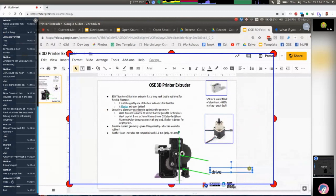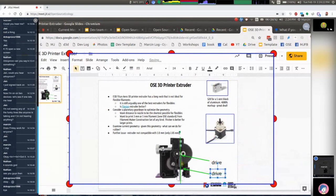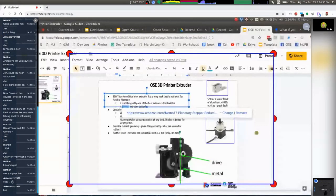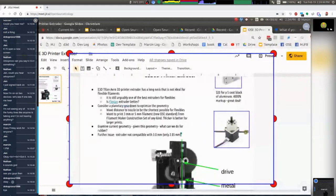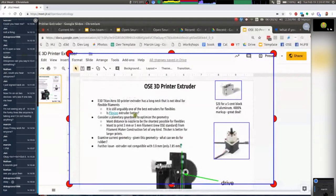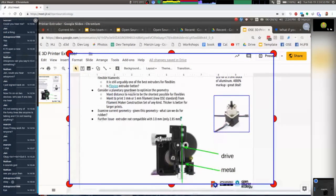If a filament is as soft as a rubber band, you can imagine pushing it down from the back into an aperture — there'll be limits. We want a short distance between the drive and the melt zone. The Flexion closes up that gap, which is interesting. We might want to design another extruder that closes that gap. I was thinking about using geared-down steppers — the Titan Arrow's big wheel is a geared-down wheel from the stepper motor.